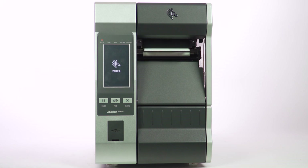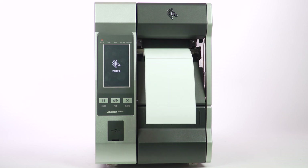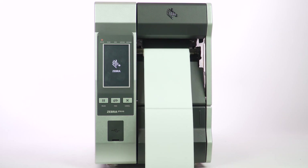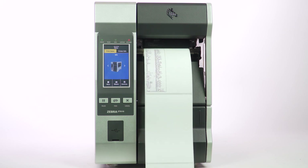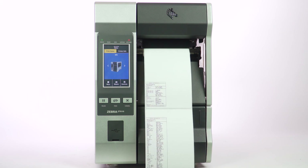This test will print a printer configuration label that lists every current setting on that printer. This is a very useful diagnostic tool when troubleshooting an issue, and is an often-used self-test by technical support and service technicians.